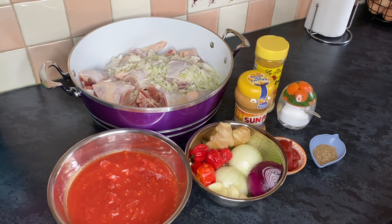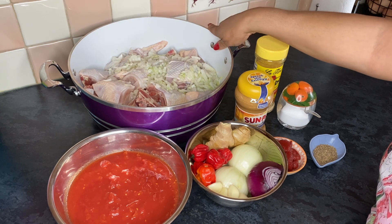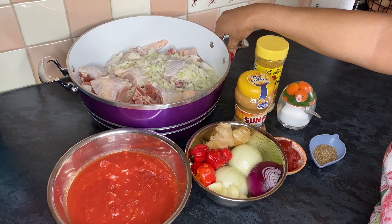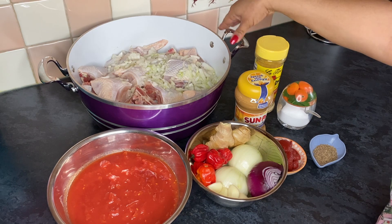Hi guys, welcome back to Dolphin's Kitchen. In today's video, we're going to be preparing chicken peanut soup — Katenkwang, that's the Ghanaian name for peanut soup.